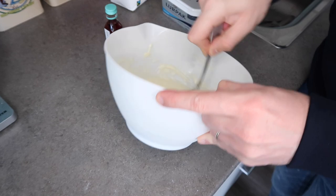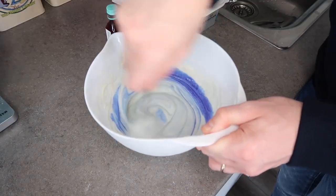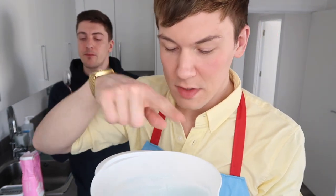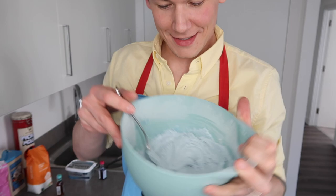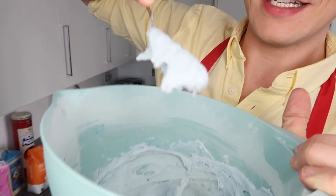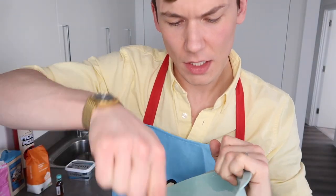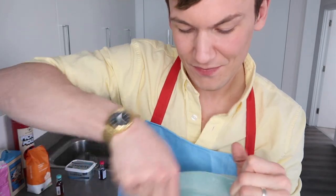We're now going to drop in some blue food colouring. If your frosting ends up looking too thin and runny like ours, what we're going to do is stick it in the freezer to help it thicken up. The friction from mixing the frosting melts the butter, which makes it a lot more runny, so that's why we're sticking it in the freezer to cool it down. I wasn't happy with how the icing turned out, so I've mixed up a new batch and it's much better. I used the full fat Lurpak this time instead of the lighter version and it's come out a lot better.